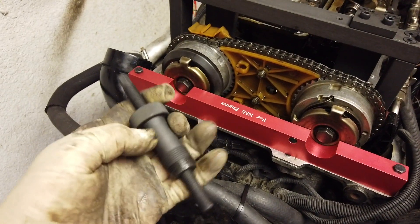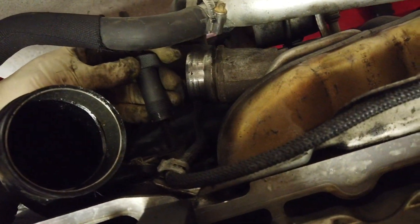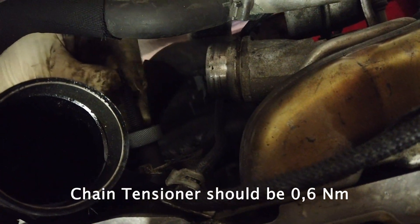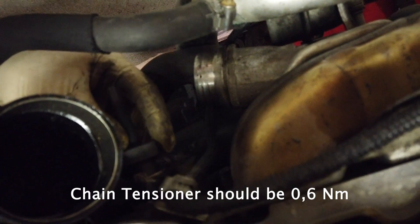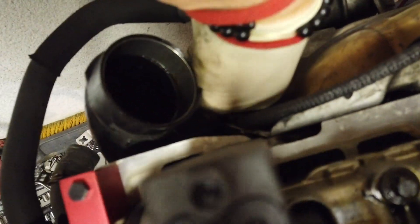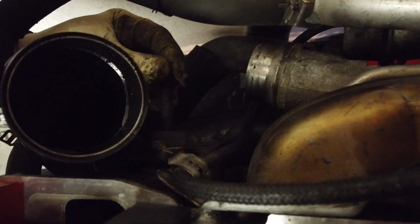This is the chain tensioner, which can rotate. We'll install it right here, finger tight — no tools are necessary to get it in, just hand tight all the way to the block. The actual tensioner rod sits in there. Watch the chain as you hand-tighten to 0.6 Newton-meters, and when you see the chain on the camshafts is tight, get those bolts to 20 Newton-meters and 100 degrees.